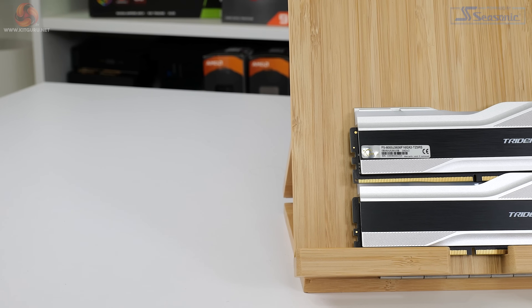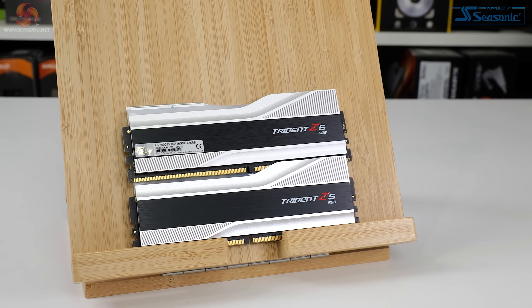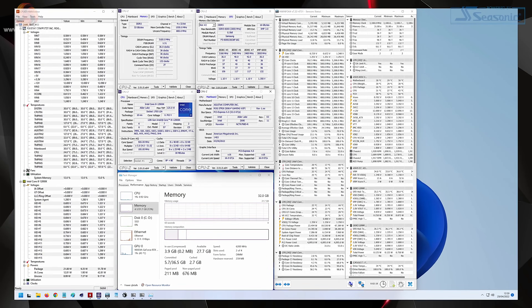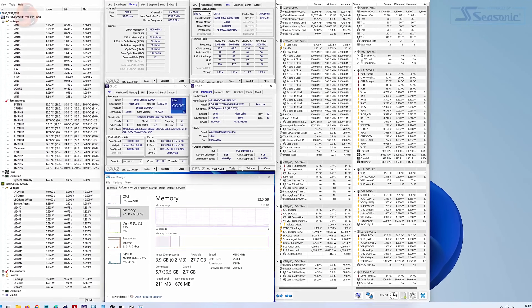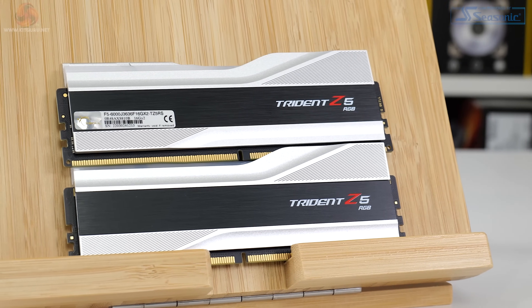Running at 1.35 volts for the XMP configuration, we weren't comfortable pushing higher voltage when testing overclocking. We wanted to keep the stock timings of 36-36-36 intact and not back off from them. So we basically had to crank up the frequency using out-of-the-box settings — a bit of hit and hope. This was reasonably successful: we managed 6200MHz as the overclocked frequency using default timings and 1.35 volts. That was stable in our testing. We tried 6400MHz, which would boot into the OS but wasn't fully stable, so we settled on 6200MHz as a pretty reasonable result.